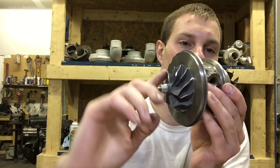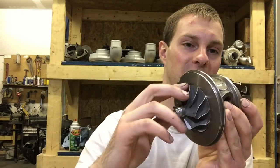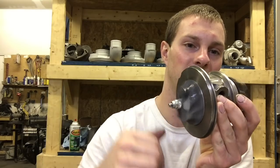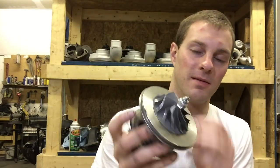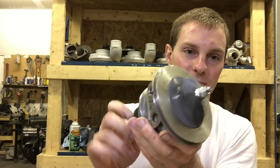Here's the journal bearing. It doesn't really spin as well, but once you got oil going to them it will spin a lot smoother. But the main pro of ball bearing is that it will help your spool up.